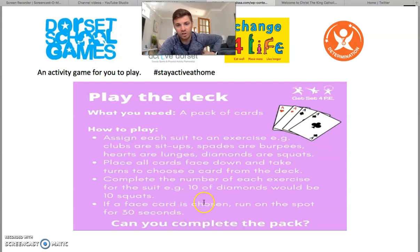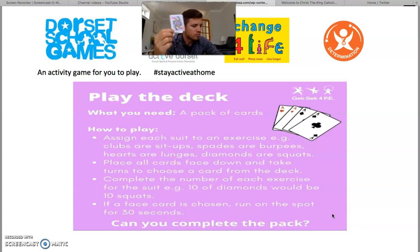If a face card is chosen, you have to run on the spot. A face card is one like that — cards that have little faces on them. They've got queens, jacks and kings. You might have some jokers in your pack as well, which you can include if you like. If you choose one of those, you have to run on the spot for 30 seconds. You play until all of the cards are turned face up so you can see them all on the floor.